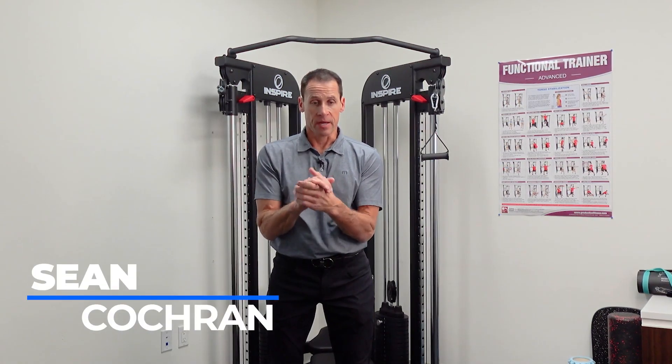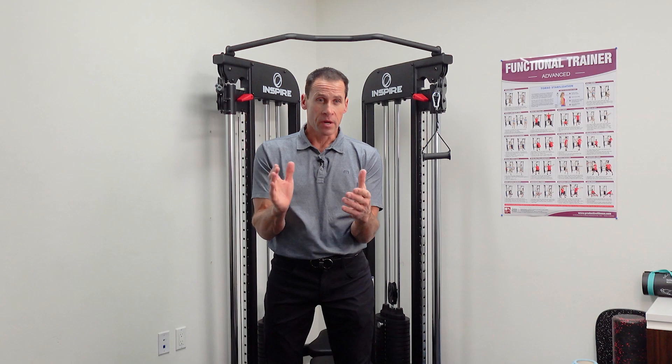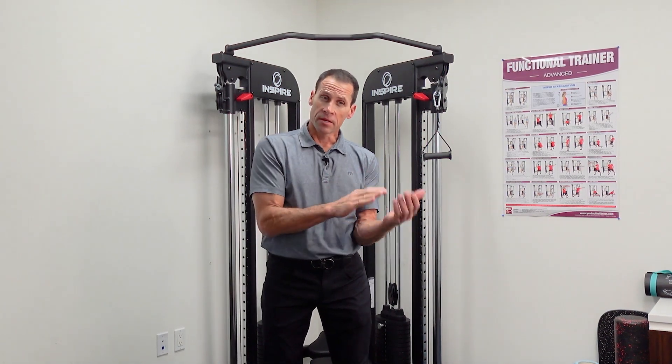Hello, my name is Sean Cochran, and I want to thank you for joining me today on this video regarding the shoulder turn in the golf swing.